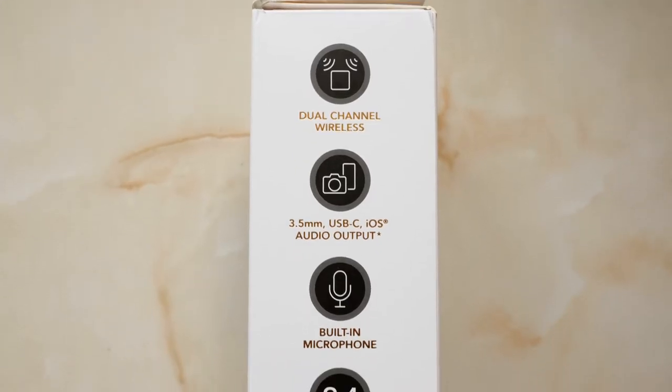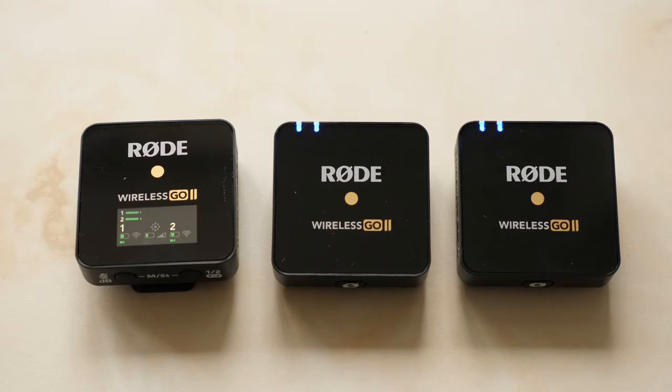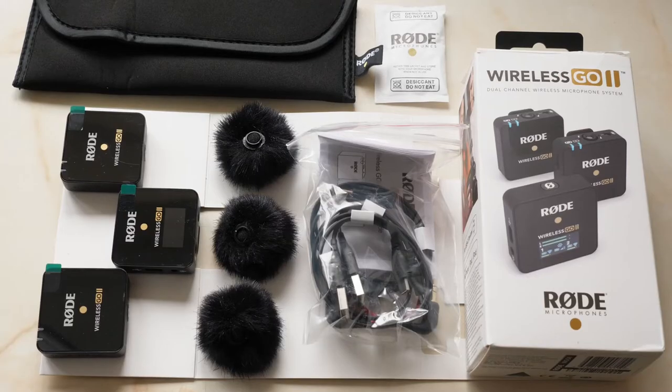The Wireless GO 2 is the second iteration of Rode's ever popular wireless mic system. The original Wireless GO came out in late 2019 and became an instant hit due to its lightweight, compact size, ease of use and affordability. This new model comes in at around £279 compared to the first generation which was £179 — about £100 more. However the all-new dual receiver is now accompanied by two transmitters instead of just the one, and there are a whole host of cool new features that make this latest version well worth the extra money.